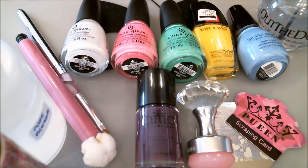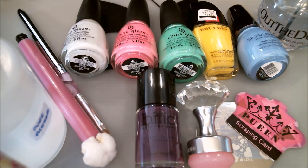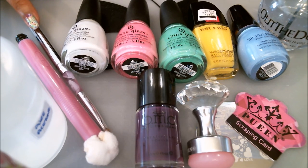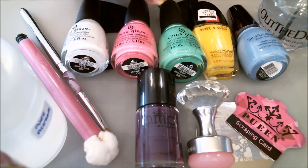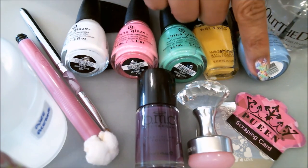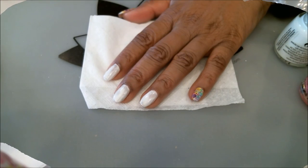These are the items I'll be using in tonight's manicure. I'll go through them quickly as usual, and they'll also be listed in the description box. Starting from my right: a sticky tape brush, pure acetone, cotton, a cotton claw, a cleanup brush, the nail polishes for this manicure, my stamping polish, a little stamper, a scraper, and my stamping plate. Now that we have everything ready, let's get started.